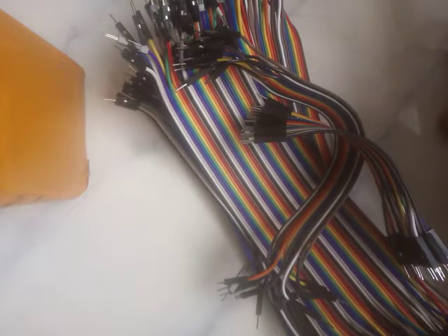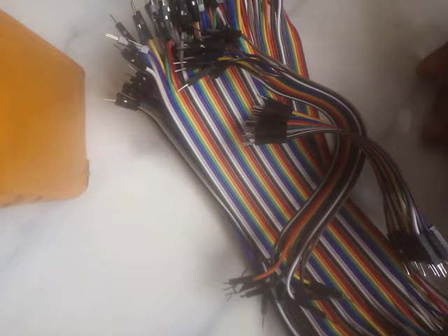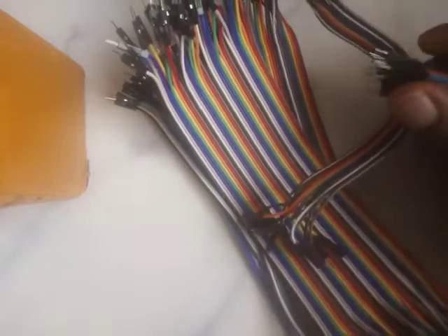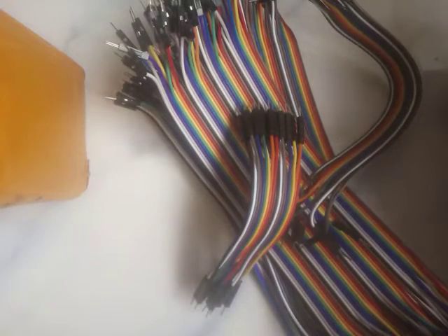So let's just jump right in. We've got three kinds of jumper wires. All three kinds are here — I actually got them from the DAE Robotics store.